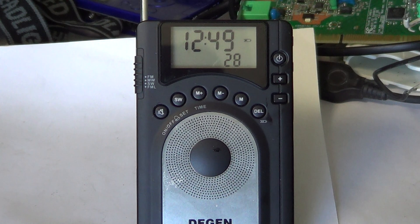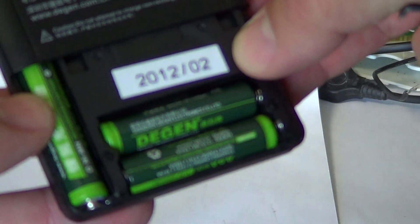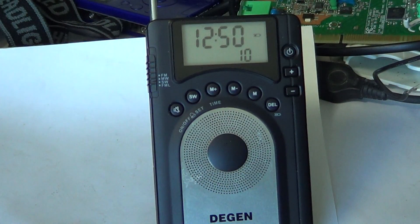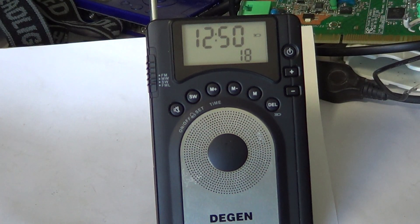This radio has an alarm clock function and comes with a nice adapter for charging its internal rechargeable batteries. It also comes with a little carrying pouch. The included Degen AAA rechargeable batteries take about four or five hours to fully charge and give you maybe 15 to 20 hours of radio listening per charge.